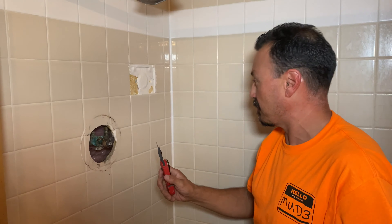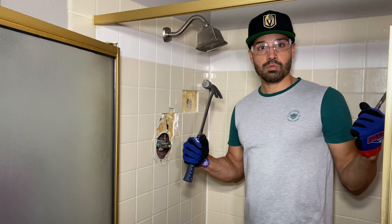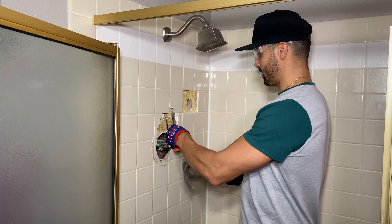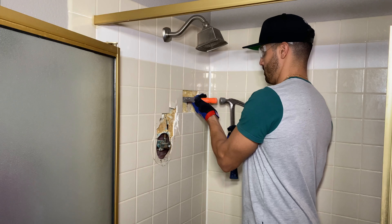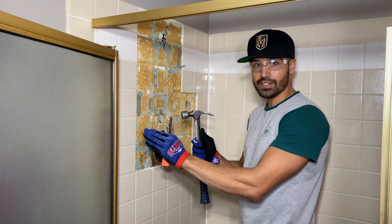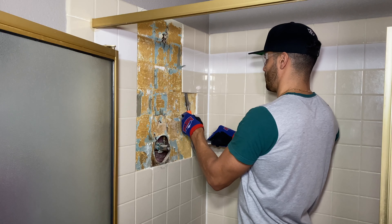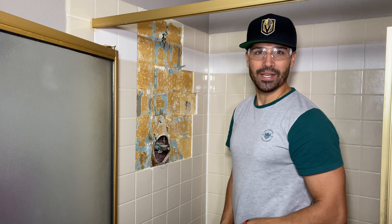Even though the whole shower could really use a full tear-out and redo, William goes on a union break and gives me the task of knocking some tile. The trick to the trade is finesse — be careful so you don't crack other tiles and give William extra work. Slow and steady will get us to the finish line.